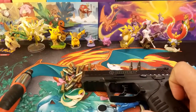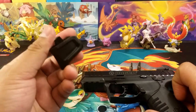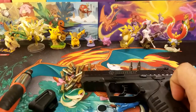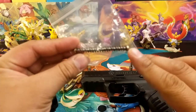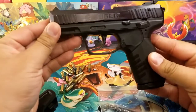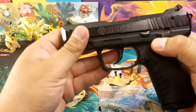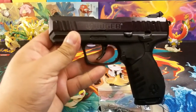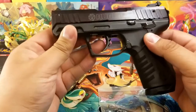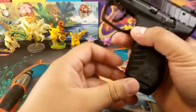Today I got in my Tandem Cross magazine extensions, which add five rounds to your magazine, and I also got a metal spring rod — we'll be replacing those. This is a 22 long rifle little plinking pistol, the Ruger SR22. We're just going to go ahead and go through it. First, let's do the spring rod.